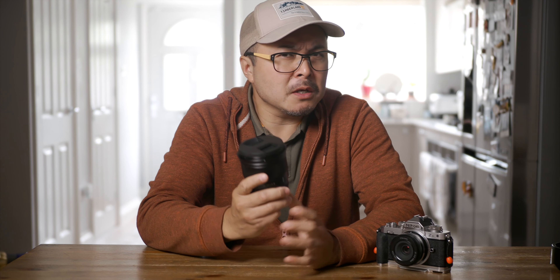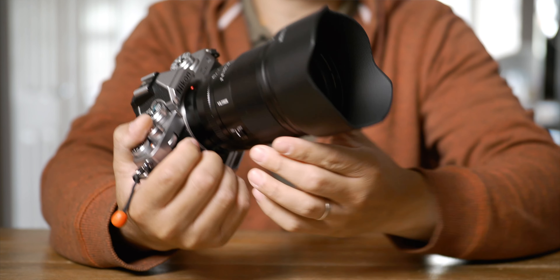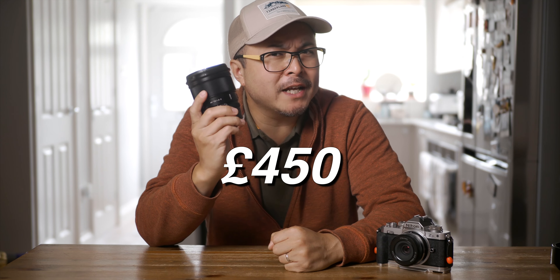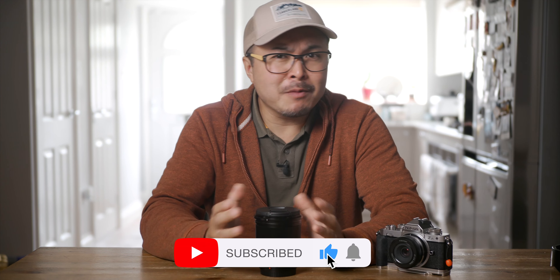Expensive lenses are great and a showcase of what you can buy if you have the budget. But in this particular case, would you spend 3 grand on Nikon's 85mm f1.2 Z, or this Viltrox 75mm f1.2 for 450 quid? Price is one thing, and still I won't recommend a lens if it is simply crap. So I break it down in my usual review — see my rating at the end. Please like and subscribe so you won't miss any future reviews.